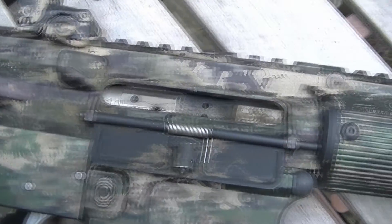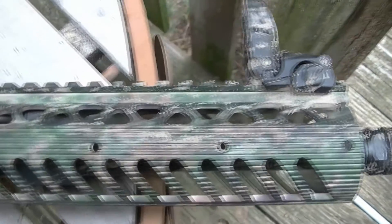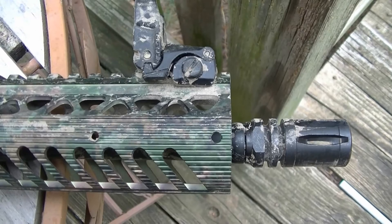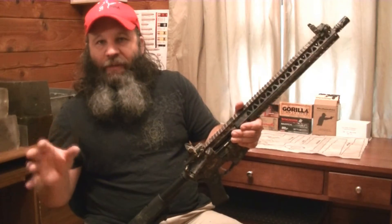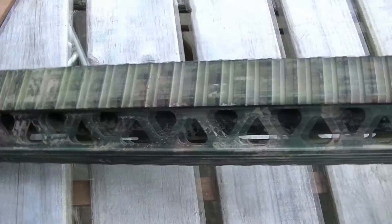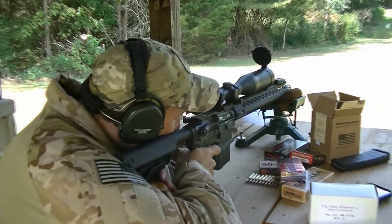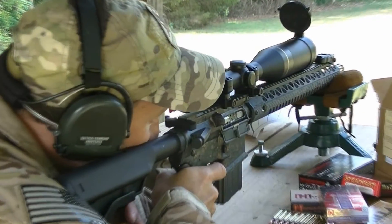Is it perfect? No, there are a couple things I didn't care for. Number one, at this price point it comes with a standard A2 birdcage flash hider. I get it — everybody has their own opinion about flash hiders, and the type of person buying this rifle probably already has a specific one they want to put on it. The second thing I didn't love is that it ships without sights — though I understand that at this price point, a lot of people already have optics waiting on their loading bench. The barrel is a 1-8 twist, which is kind of a compromise between the common 1-7s and 1-9s, and it shot everything well.